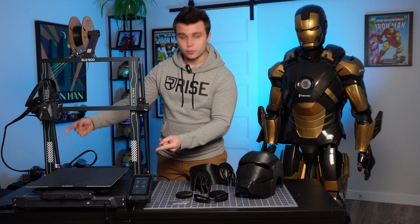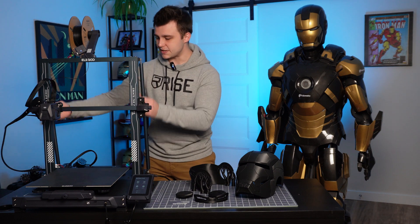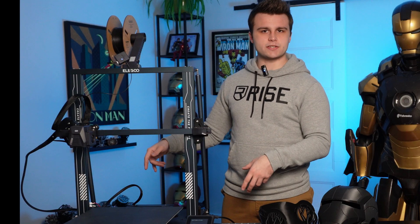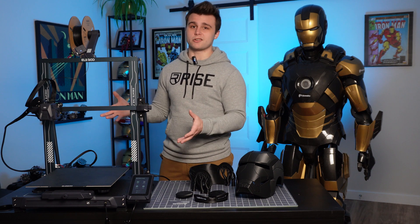Working our way up, not only does this printer include dual Z screws for the Z axis, which makes it more stable when 3D printing, but it also includes these rods on the back of the assembly that bolt it into the base, making it super sturdy. This is an interesting detail because usually you find these rods on much bigger printers, like the Cobra Max or the Elegoo Neptune 3 Max, but this is the first time I'm encountering them on a printer of this build volume, so that's really cool.